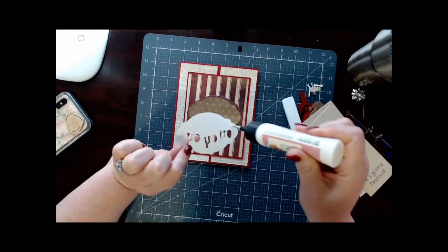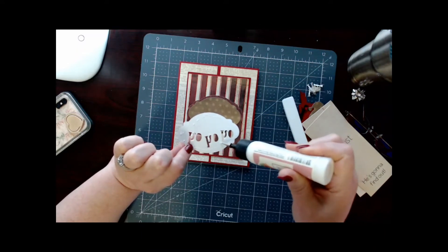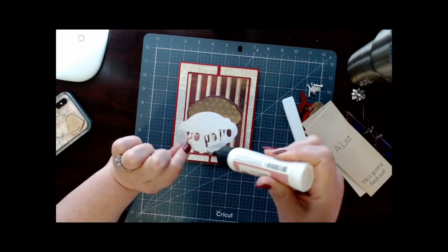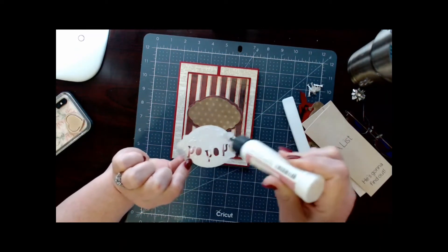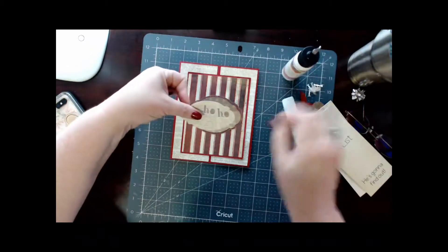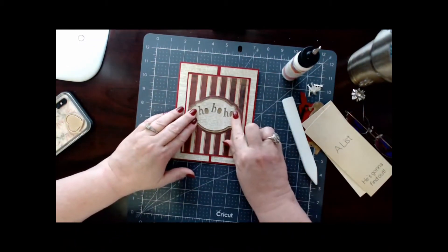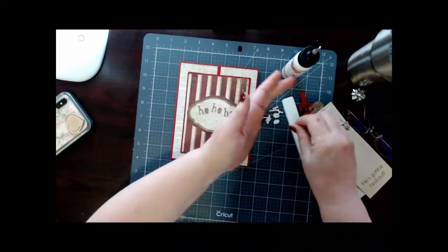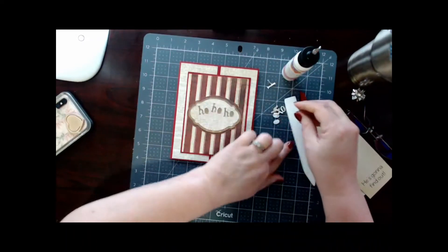Be very careful when you take this one off — you want to get all those little edges by those H's just so that they don't lift up. Then you're going to center that one up right there, and if you were very careful taking them off you should have the centers to your O's — and you need those.